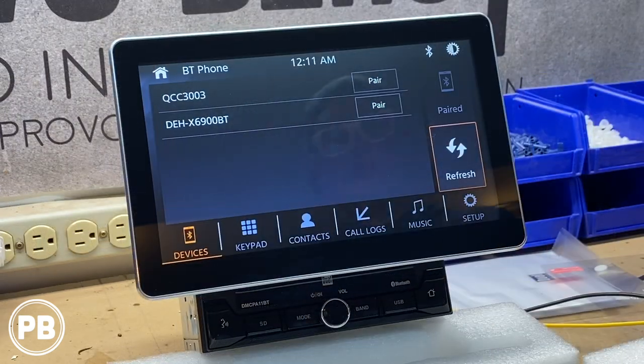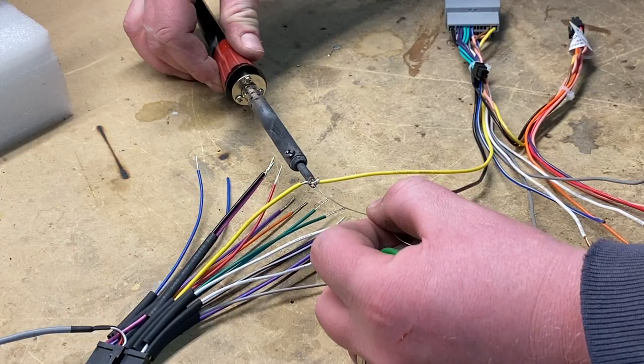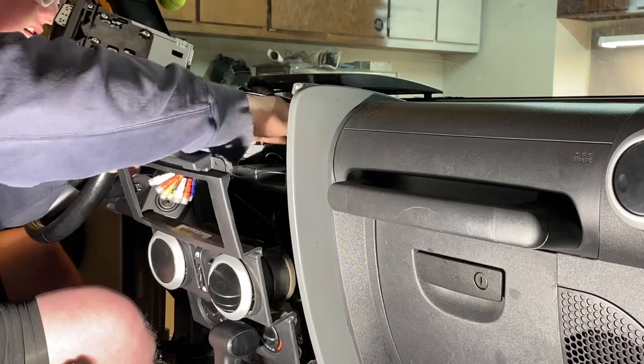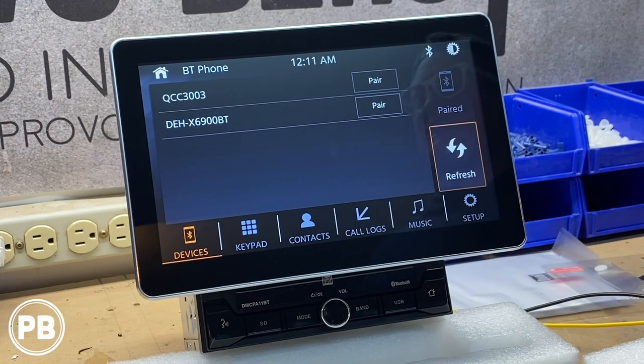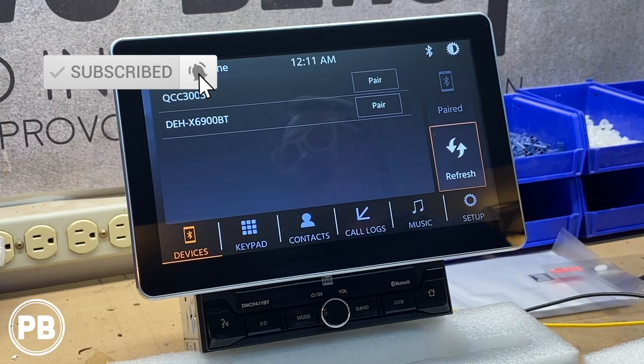That's about it for this quick demo and setup. If you want to see this radio in action, we're actually going to be installing it in a 2008 Jeep Wrangler — check that video out, we'll have a link in the description and a card above as soon as it's available. Thanks for watching — be sure to hit that like button, don't forget to subscribe, we have great content posted all the time, and we'll see you in the next video.